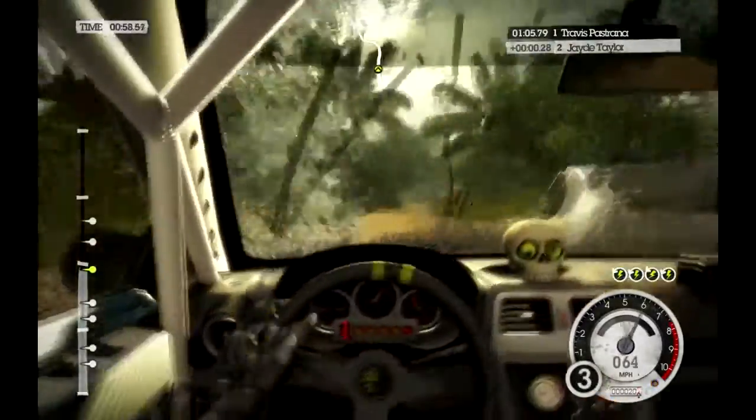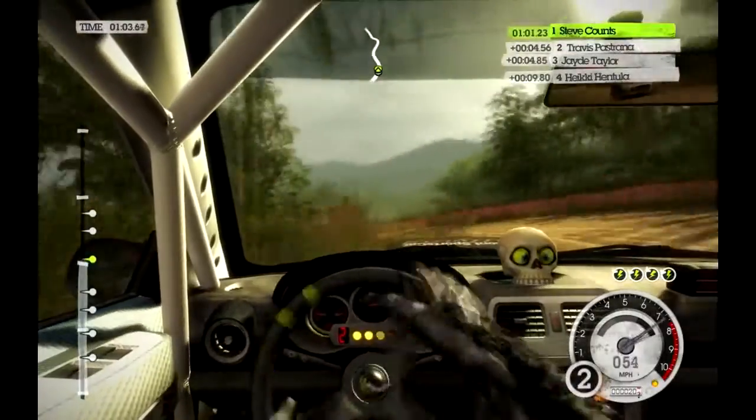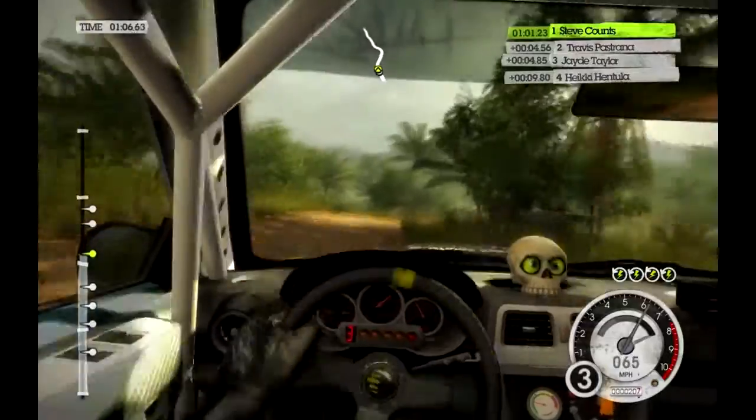Into crest, 80. Bump, medium left, half stand. Into medium right. Crest dip, medium left.